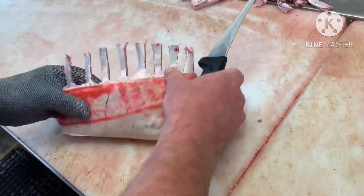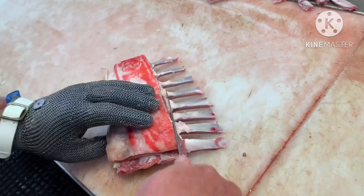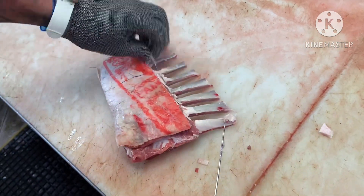Now we have our French trim cutlet rack. That's the French trimming method — you can clean them up as best as you'd like.